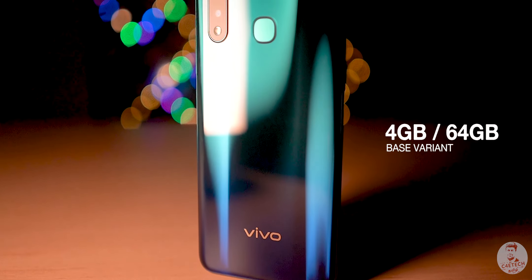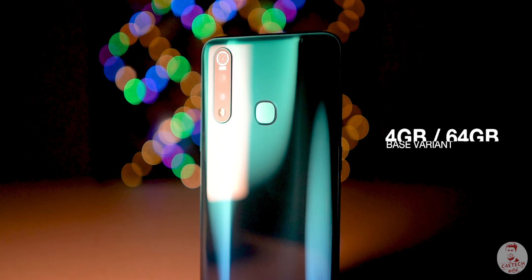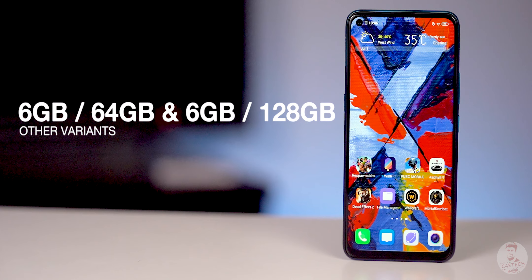The base Z1 Pro comes with 4GB RAM. Vivo also has a higher option with 6GB RAM and 128GB storage.